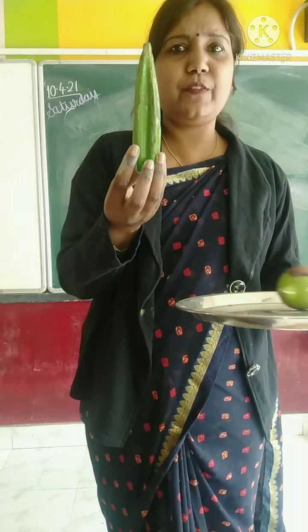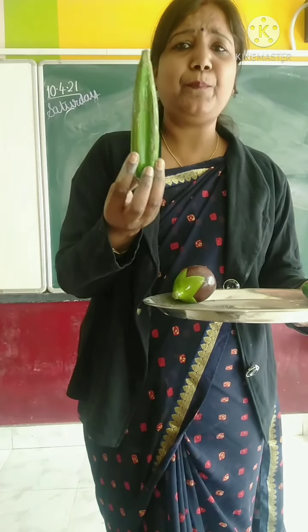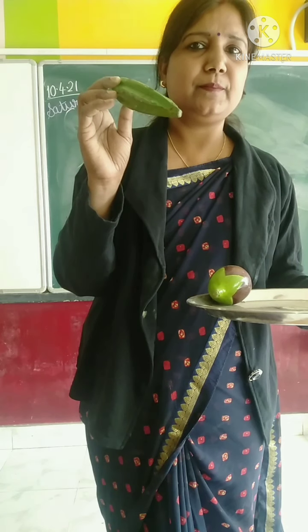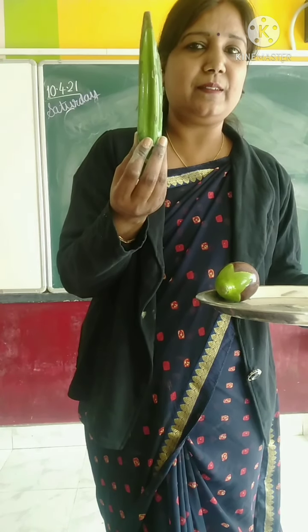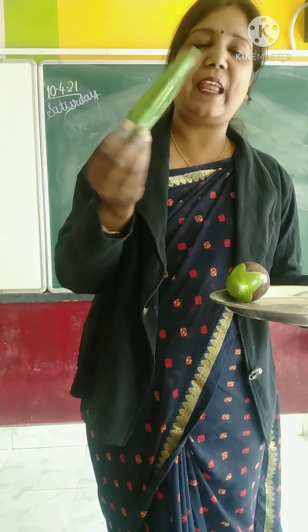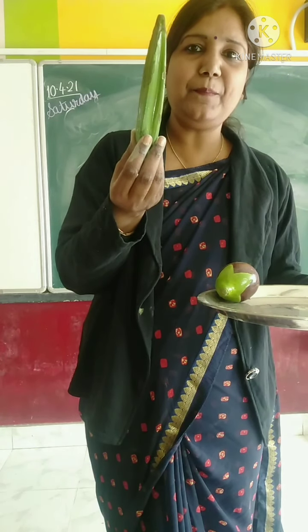Now, the next. Which vegetable is this? It is the vegetable of summer season. This one is ladyfinger. And what is the color of ladyfinger? Green.